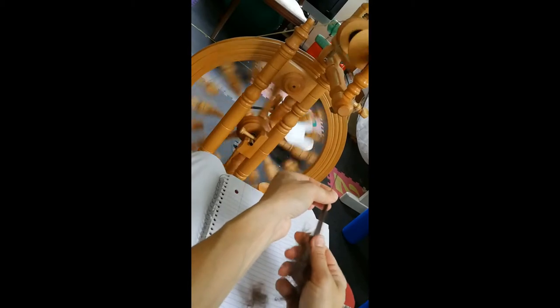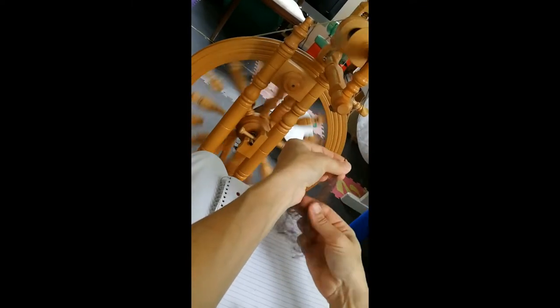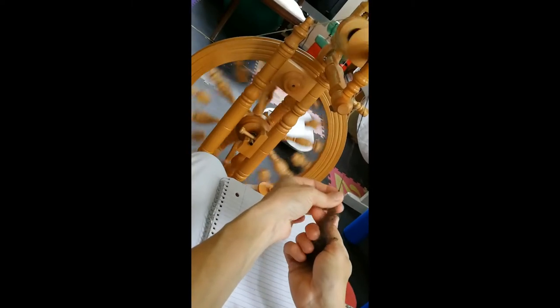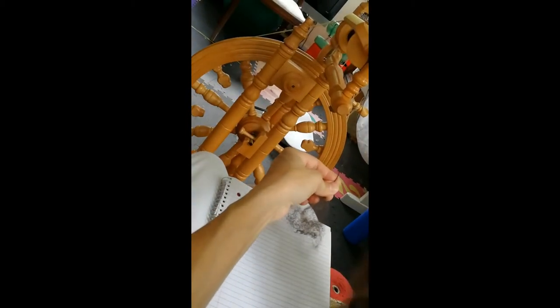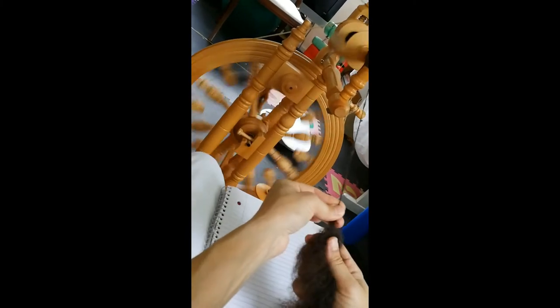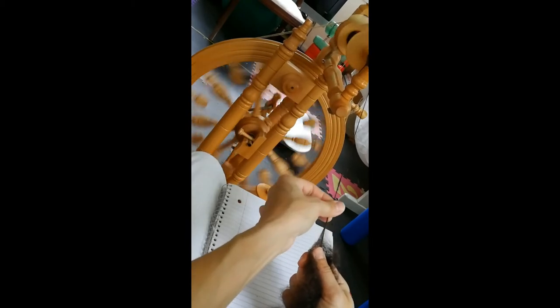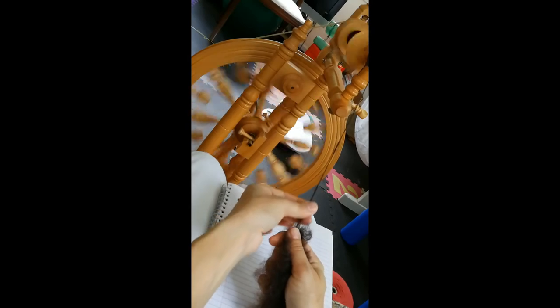I figure that skill will come with time and maybe a few more classes. I'm spinning singles now, and I'm going to take two spools of singles and ply them together to have a two-ply yarn that I'm going to knit my sweater out of.